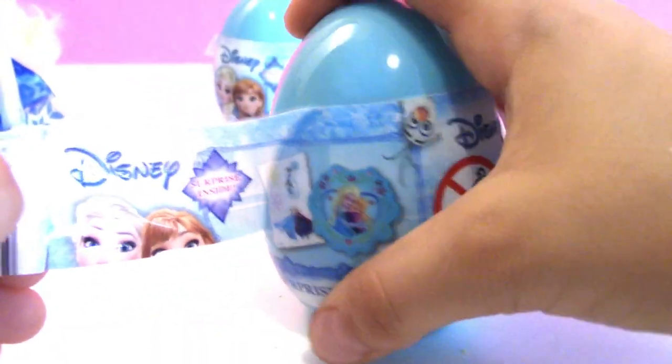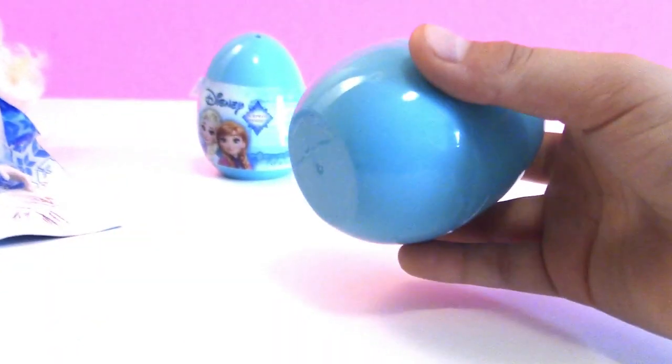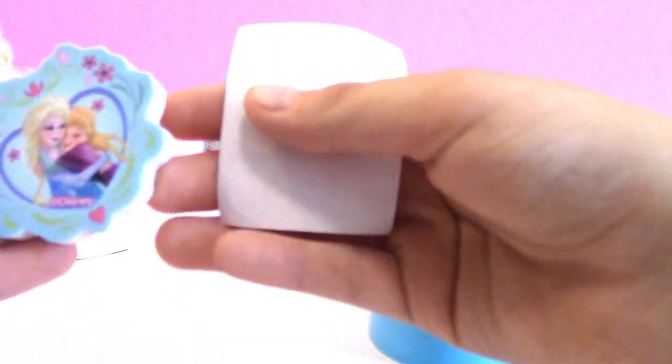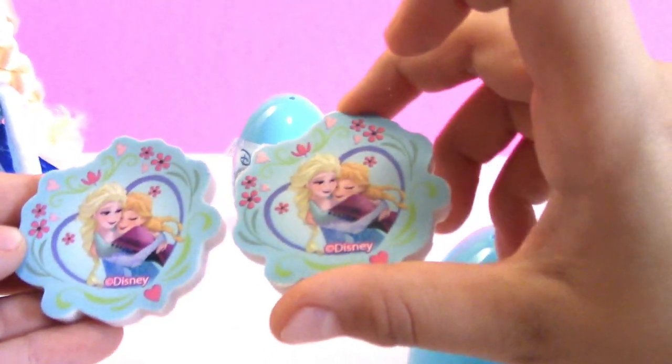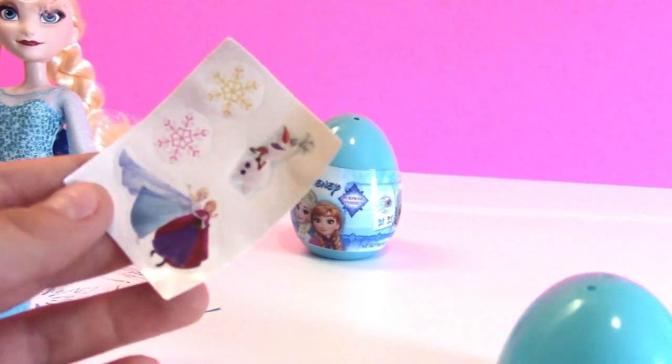So we weren't really sure what was inside of these Disney Frozen surprise eggs — we had no idea. Oh, another eraser! A surprise eraser. What do the stickers look like? Oh, we got the book. Oh no. That's okay — you have two erasers you can use in school. Cute.